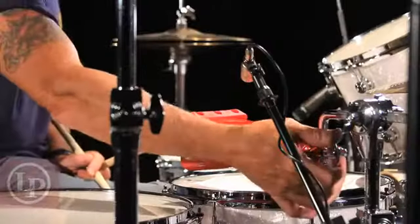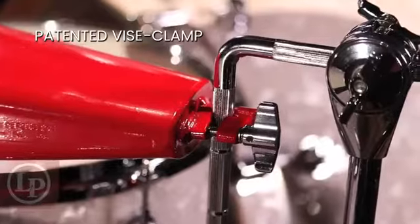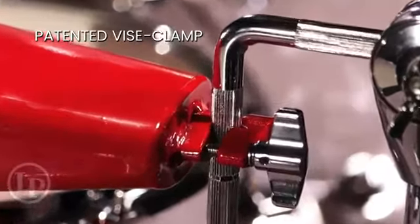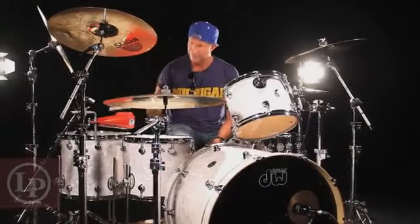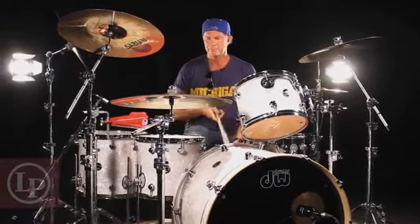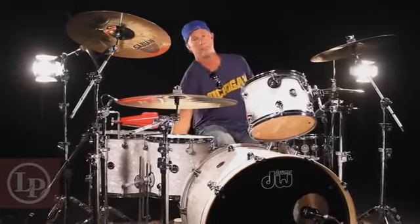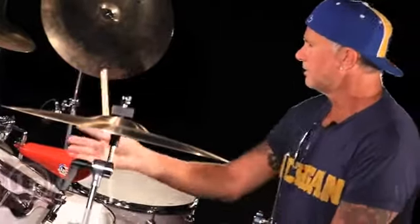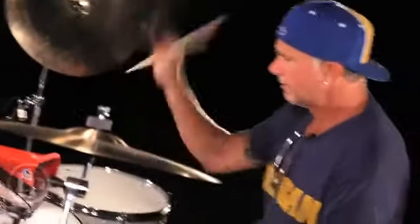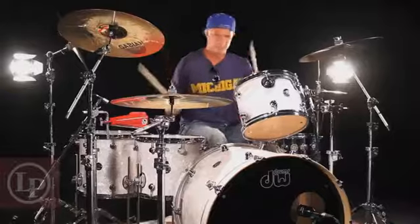It's got this clamp — may even be patented — and it holds this bell securely in place. Because if you're a hard player, you know when you hit the cowbell doing something like Mississippi Queen with your band, that thing will often slide side to side and go down. That doesn't work. But this thing holds it and it doesn't go anywhere, which is amazing.